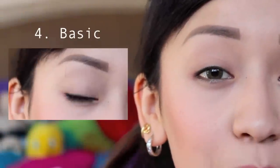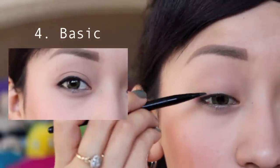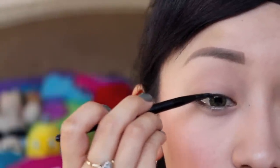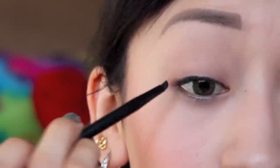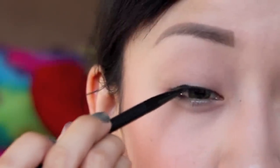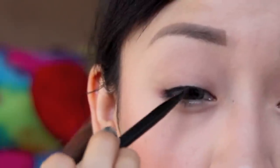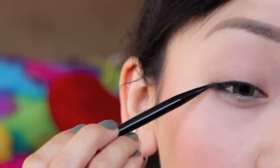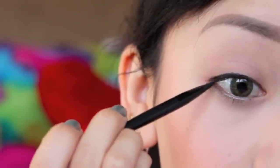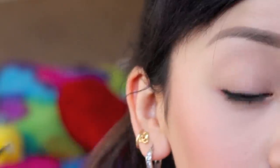For the fourth style I am creating a basic eyeliner look. All you have to do is start from the middle as close to your lash line as possible. Begin to shape and then finally drag the line down. Simply create a straight line going inward towards your actual eye, and that is the finished look.